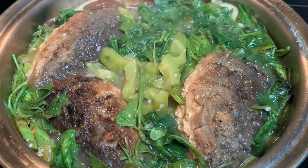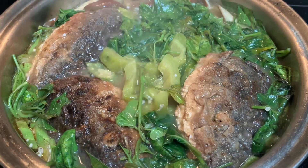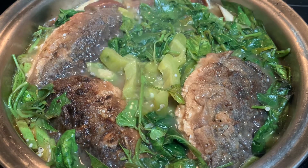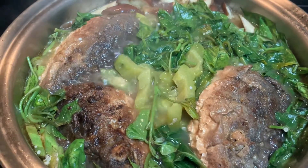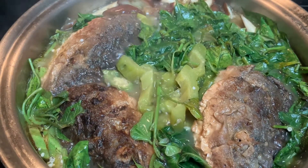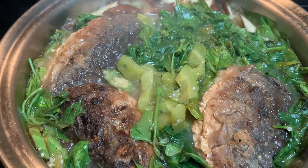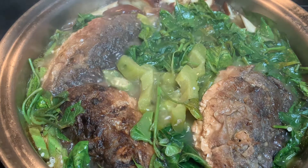I put the fish in next, then the vegetables — the eggplant and the bitter melon, or bitter gourd. If you don't like the bitter taste, you can remove it or just don't add the bitter melon.